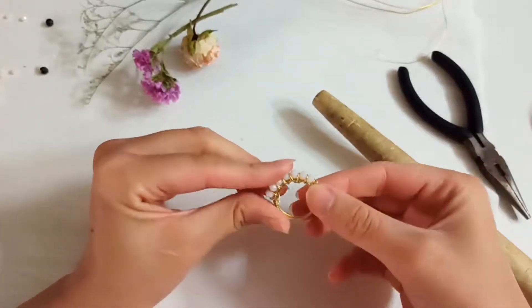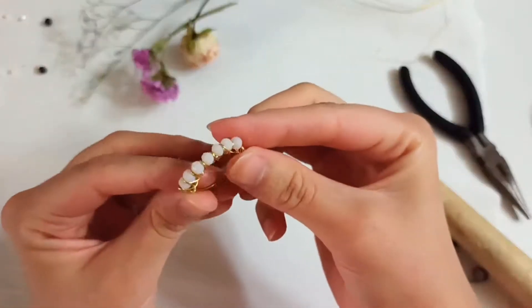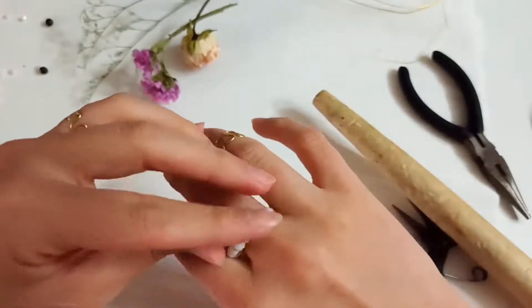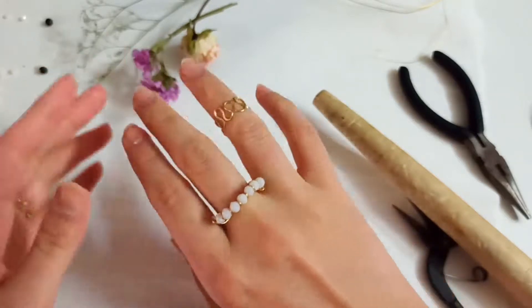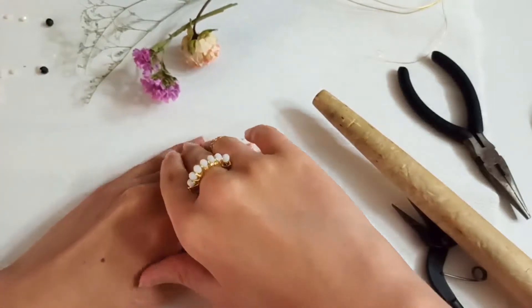Okay, this looks all right. And here it is — your beautiful ring! I hope you have enjoyed this video, make this ring, and use it.